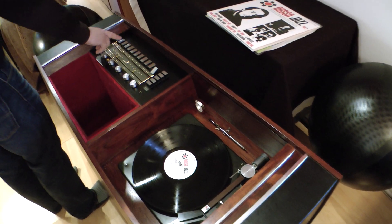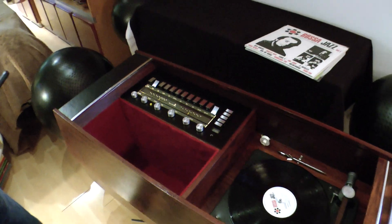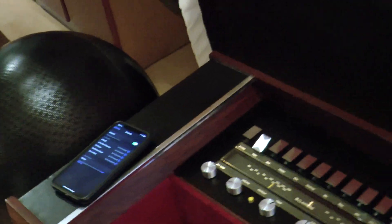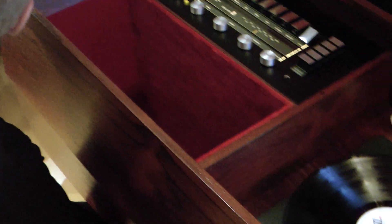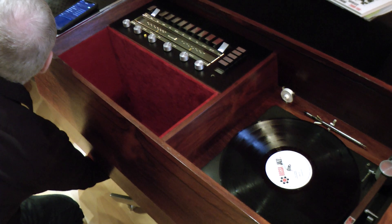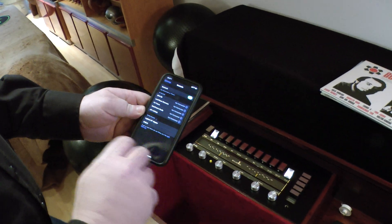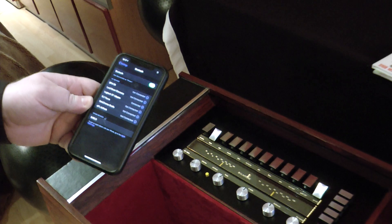Next thing we're going to check is the tape input. I'm going to turn it on with just a little volume, and I'm actually going to pair a phone for the first time so you know what it looks like. I'll go into my settings. There's a little access button under the Claritone, behind the grill — I'll send you a picture of its location. I'm just going to push it with my finger for about six seconds. When you hear that beep, that means it's ready to pair. And we see the Logitech BT adapter just appeared — I'll click on that, and you hear a little chime to say it's connected.